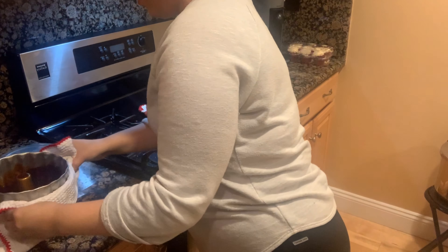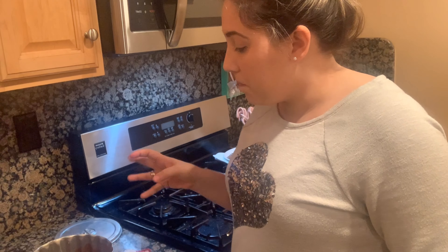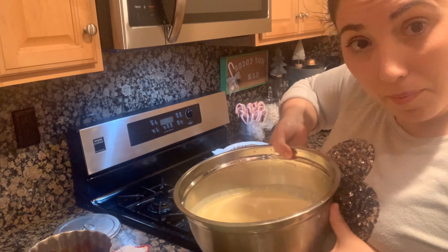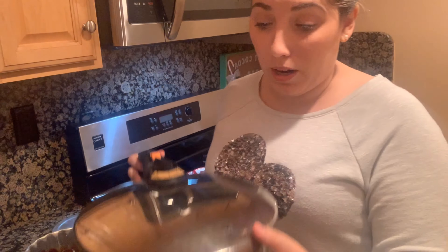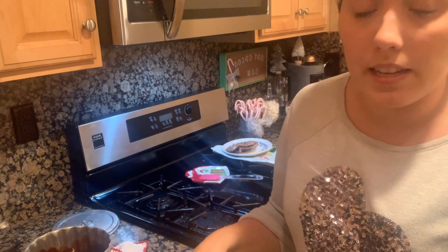While this sits and hardens completely before we put in the batter, we're going to get the pressure cooker. You can do this in the oven as well, but your pan needs to have water and be very well covered. I'm going to use the pressure cooker because it's way faster.